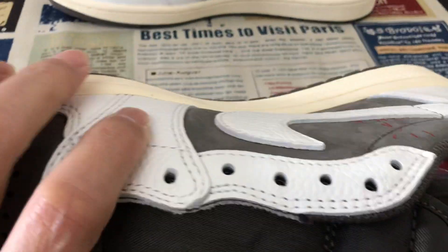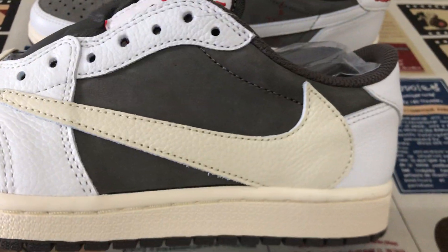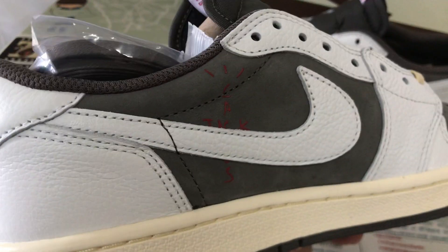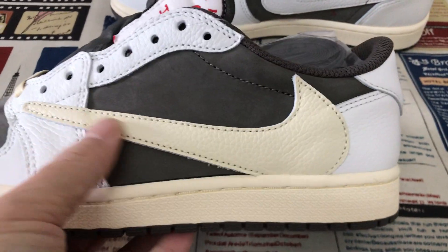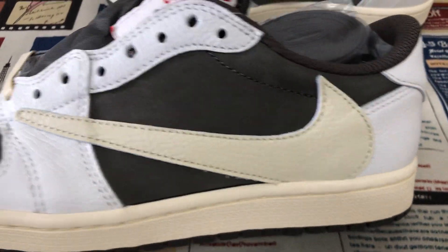It's the shell color temple leather. The outside suit is the gray color temple leather as well.